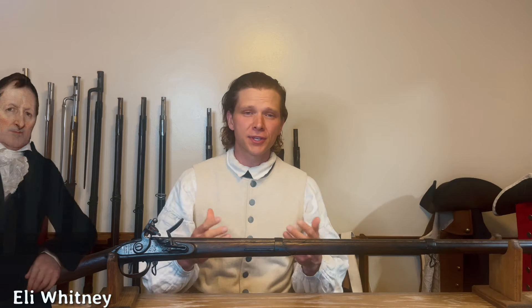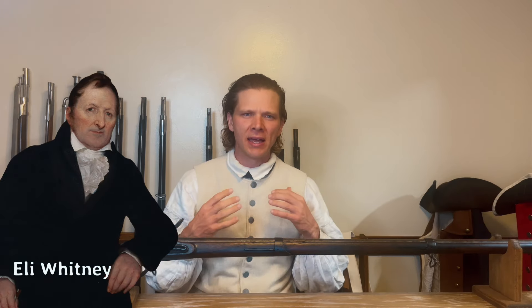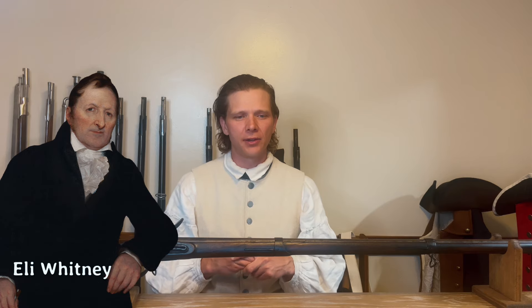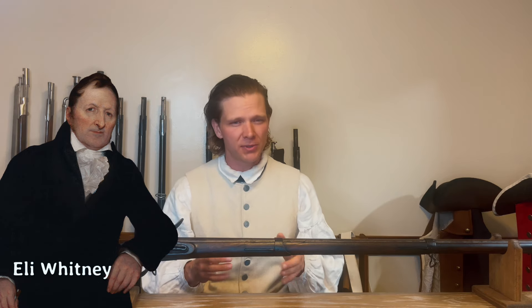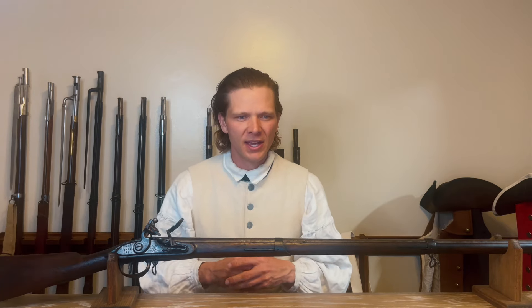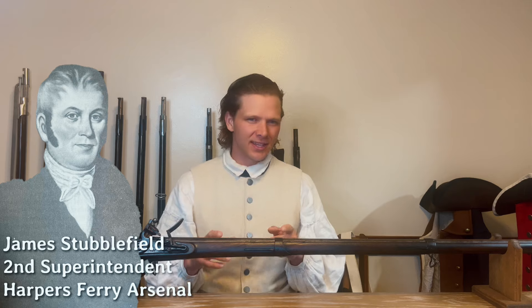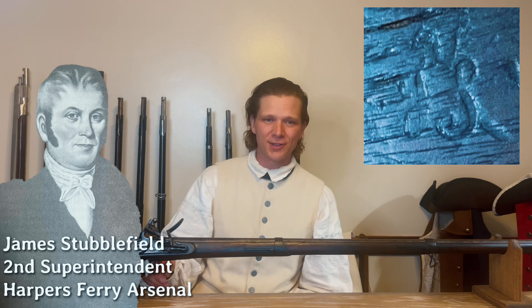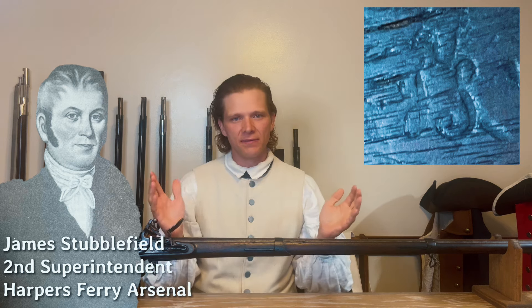With Joseph Perkin out of the way, the government first goes to Eli Whitney. Eli Whitney has done some musket contracts for the government by this time and is making large advances in technology, especially towards a version of interchangeability of parts — but that's a story for a different time. Eli Whitney says no, he's not going to be the superintendent of Harper's Ferry. So in 1807, the job goes to the Virginia gunmaker James Stubufield. James Stubufield is the final inspector's mark right here on the shadow of the stock — you can see the V and JS for James Stubufield.